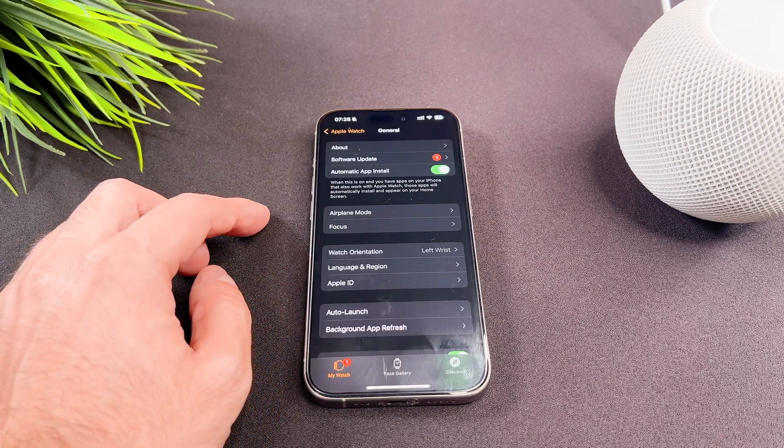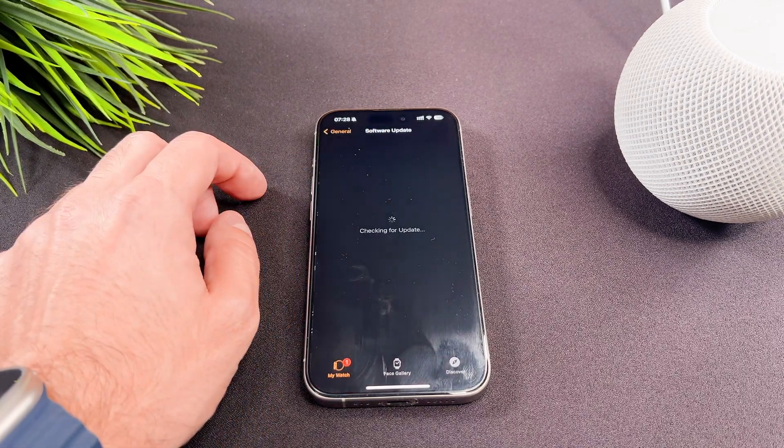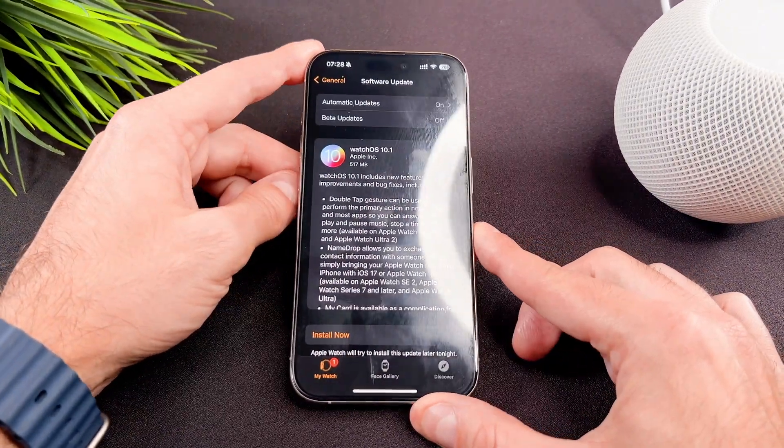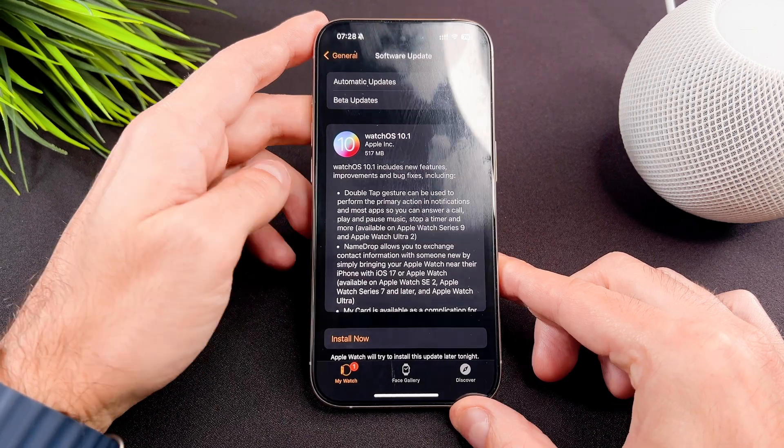Now open the Watch app on your phone. Navigate to General and select Software Update. As this message says, it will activate the double tap gesture in this software update.